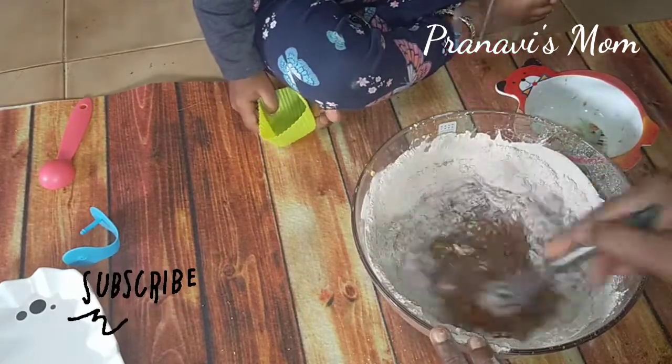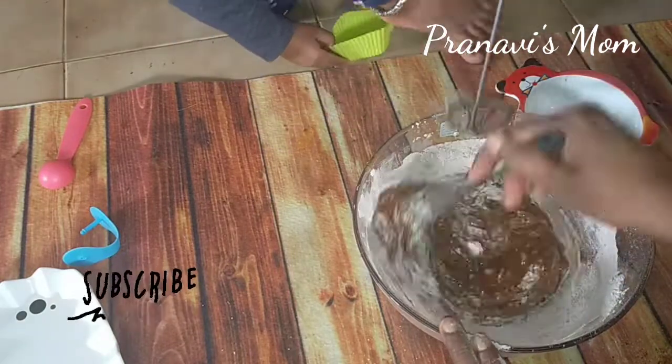Mix it well. Mix it well using the cut and fold method.